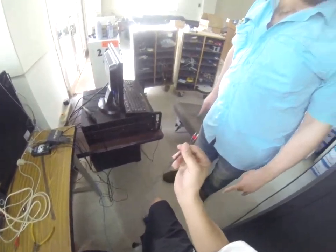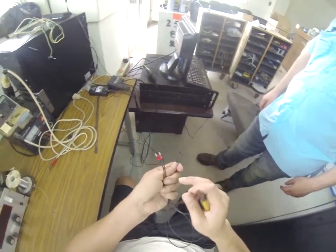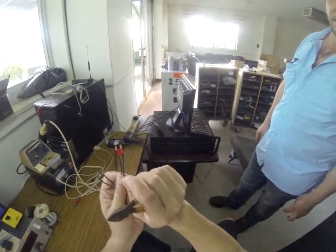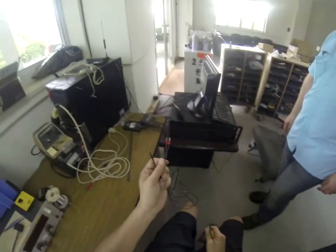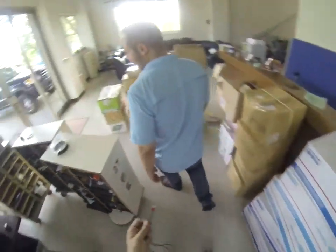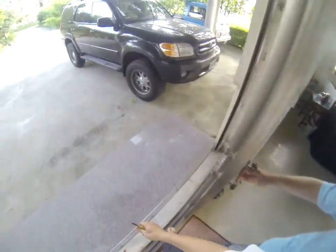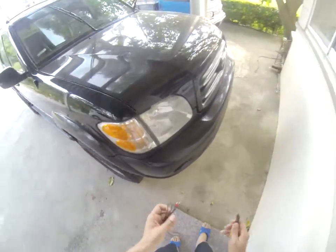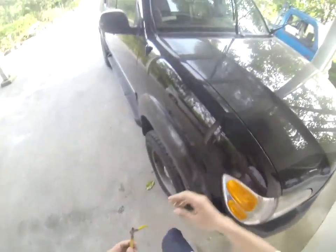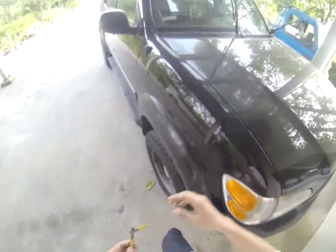Now we need to measure — we need to measure that the connection is good enough. One thing that is easy to measure and also a necessary step is to break the fuse inside. You see the fuse is still there — we need to break the fuse. Very simple, I'll show you. You don't need any tool.